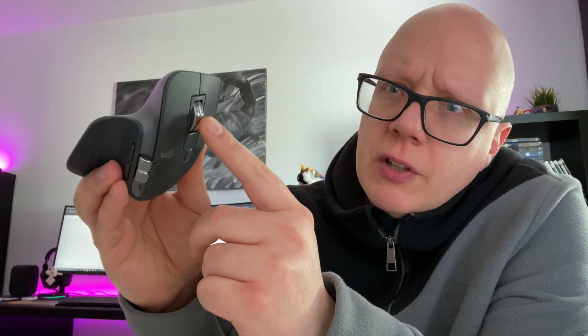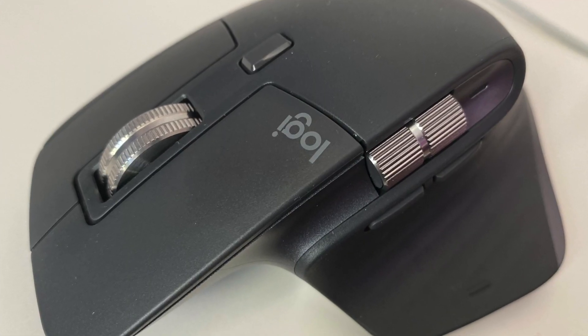Es ist eine Maus, bei der sehr viel Wert auf das Scrollrad gelegt worden ist – beziehungsweise die Scrollräder. Wir kommen auch noch zum seitlichen Scrollrad. Die Scrollräder sind komplett aus Aluminium und fühlen sich sehr hochwertig an. Logitech vermarktet das Ganze unter dem New MagSpeed Scroll Wheel. Es hat eine ganz leichte Rasterung, aber auch die Fähigkeit, komplett durchzuscrollen bis es wieder von selber einrastet.